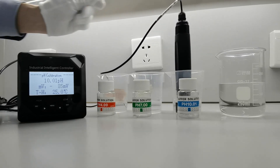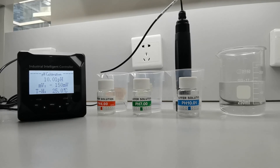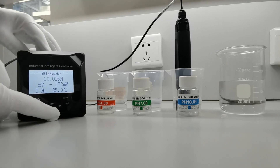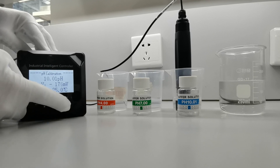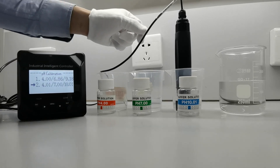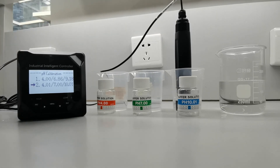After immersion in pH 10, wait again until the measurement is stable, and then the calibration is done. Now, succeeded. Our sensor is now calibrated.